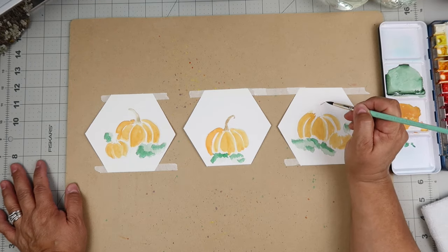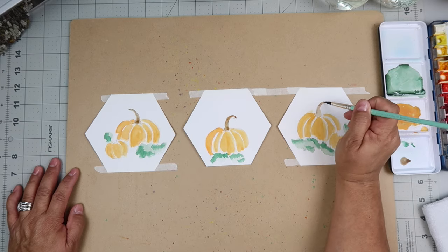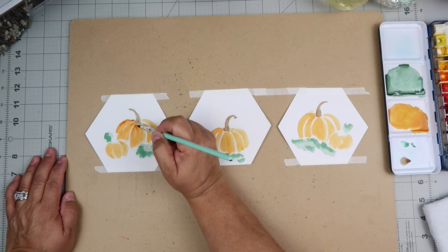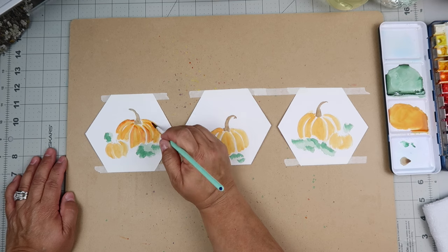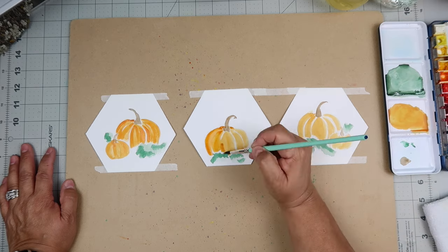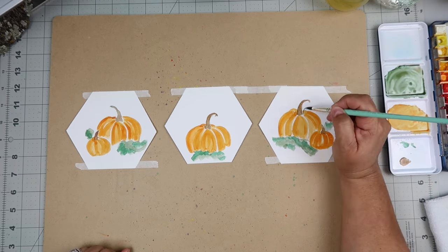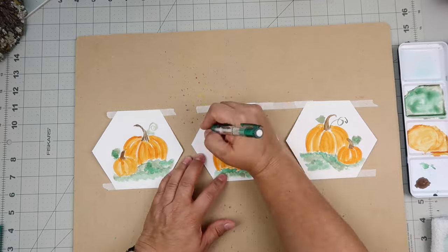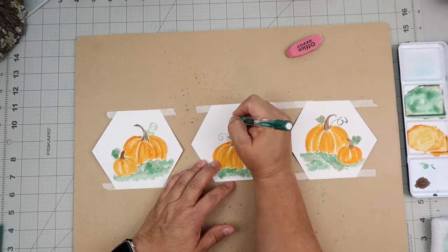I added some green blob-ish shapes — not really leaf shapes — just putting some greenery down because I knew I was going to go back in with a pen later for more detail. I'm taking a brown color and putting the stem on the pumpkins. After that dried, I went back in with another layer to darken it up and give it a little more definition, going back on the pumpkins and adding more color to help them not look so flat. I do that until I like how they look, then add a little more green as well.